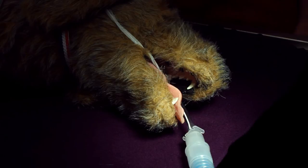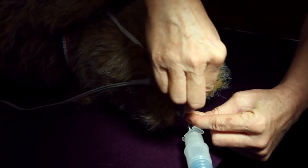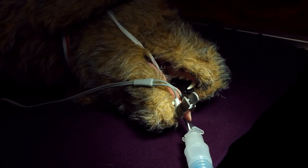Clip the sensor to the patient's tongue. Alternatively, the sensor can be placed on the animal's lip, toe, ear, prepuce, or vulva.